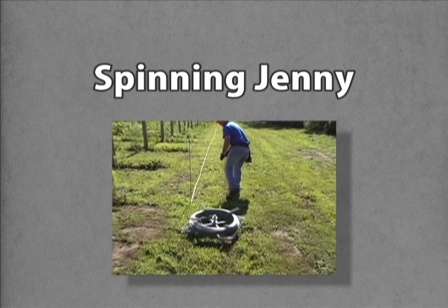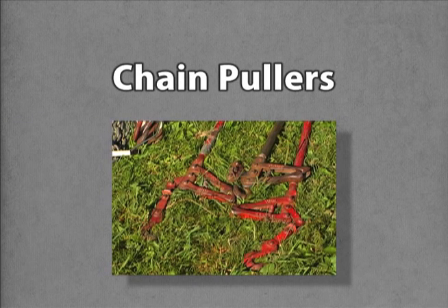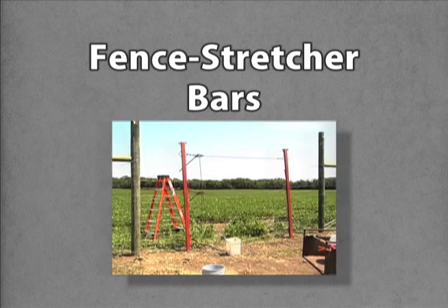There are a couple of tools that you definitely need: a spinning jenny to spool out stiff wire, and three chain pullers that will attach to a pair of fence stretcher bars with pin wedges. The pullers and bars will be used to tighten up the fence.